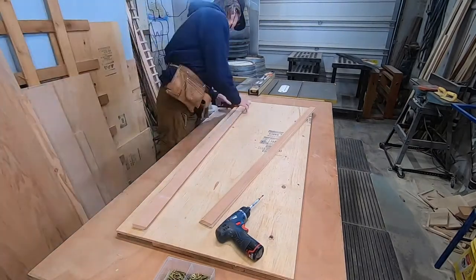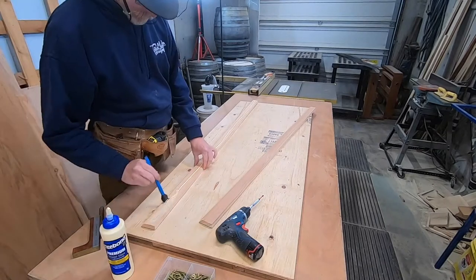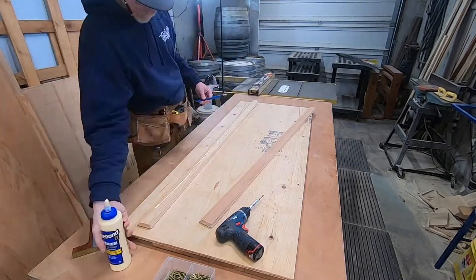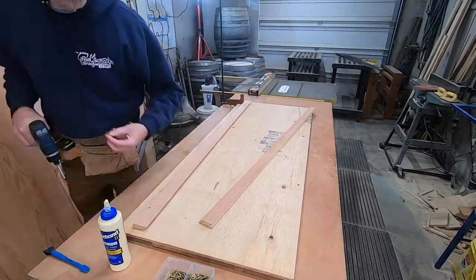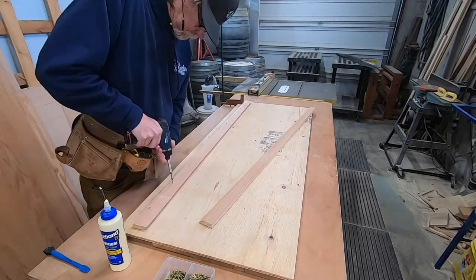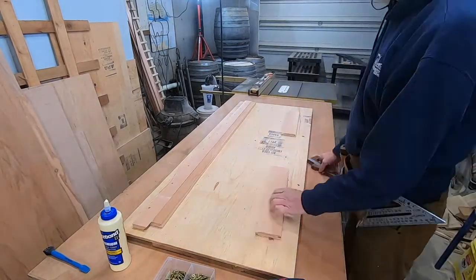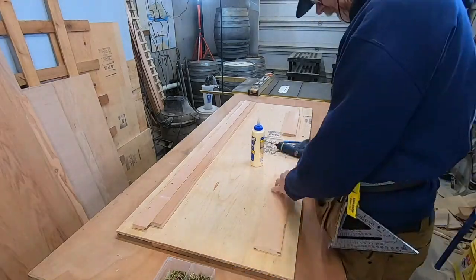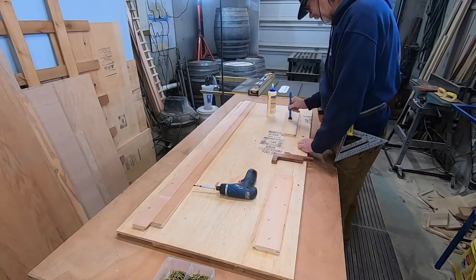Now I'm going to mount the French cleat to the sign. I'm gluing it and then I'll reinforce it with some screws. The other part will mount to the wall of the barn. I have the same thickness further down to create a standoff so the plywood floats a little bit — you'll see when I put the trim around.